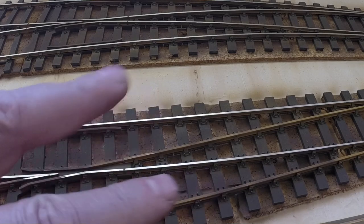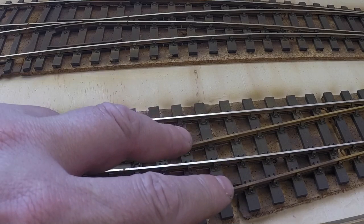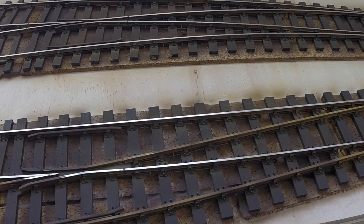This point here is track that hasn't been used for a while — it goes into the four-road shed and is clamped out of use, which is handy. So I can leave this all clamped out and it will look nice and prototypical.